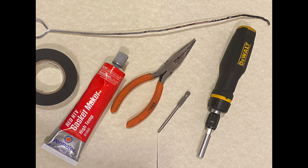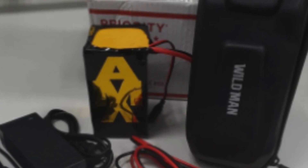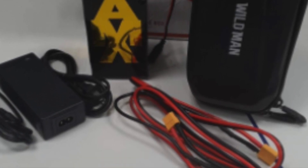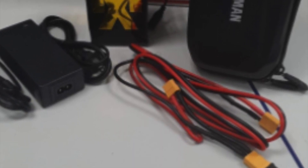The method I'm going to show you works the easier way for me, but you can find your own way — just be creative. Note that the battery on this video is an old version, but the installation will be the same for the new 12V external batteries.